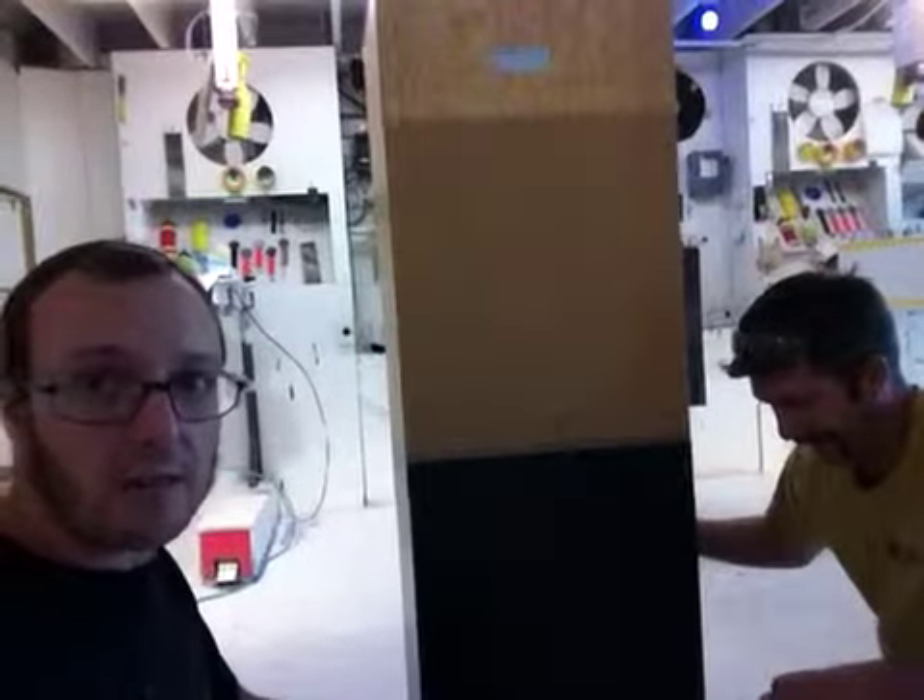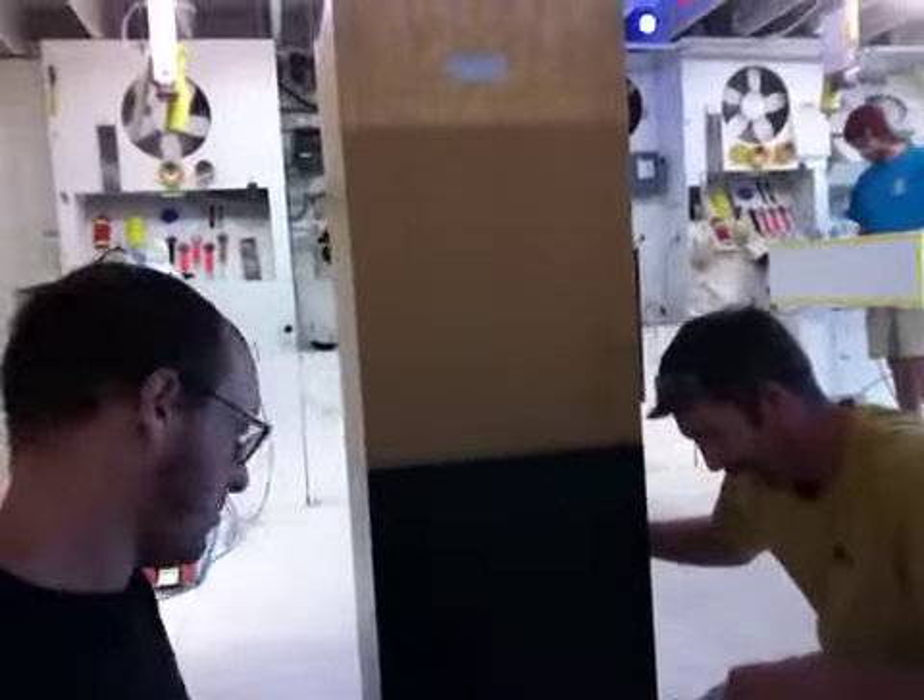They're looking great. It looks like we got the rush order done on time. It'll be shipped via FedEx 2-day to Lake Oswego, Oregon.